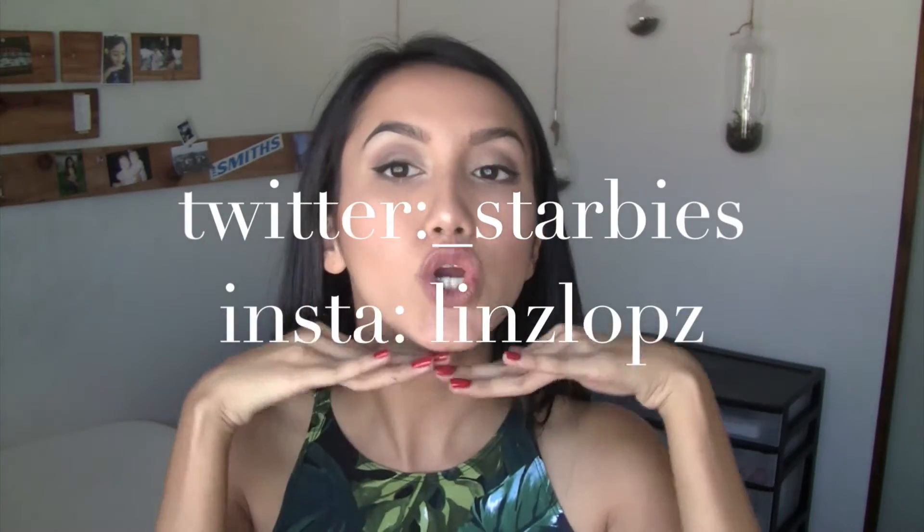Hi star babies, thank you for watching. Sorry I've been a little bit missing — I got really sick and I'm barely getting over the cold now, so if I sound a little funny or look a little off, or you find a booger in my nose, please excuse it. Anyway, I'm here to show you how to achieve this brown goldish eyeshadow look. Make sure to like, comment, and subscribe, and follow me on Twitter and Instagram.